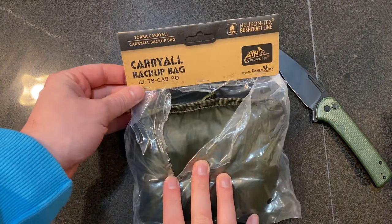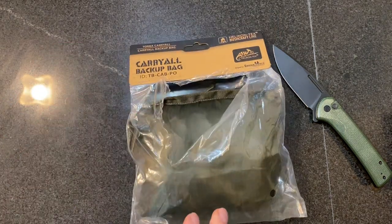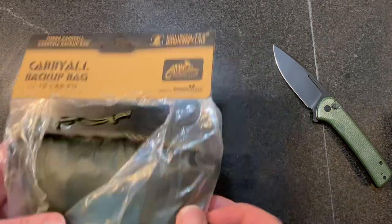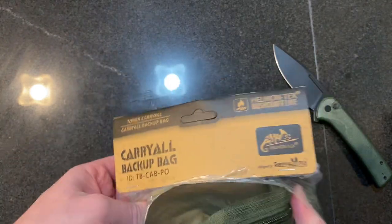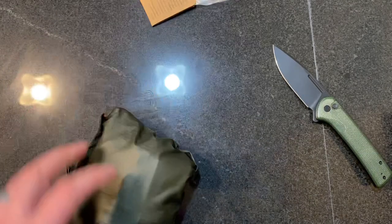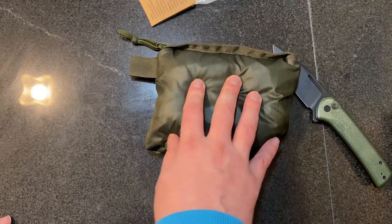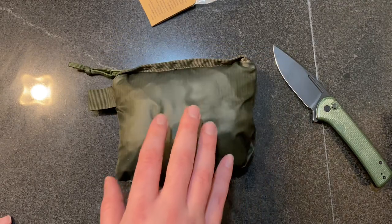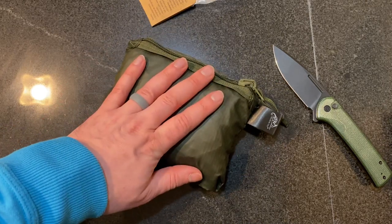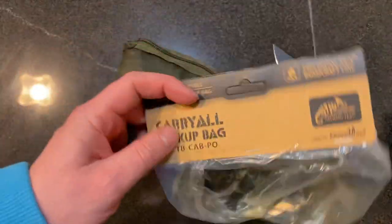So I recently picked this up. It is a backup carry-all bag. I've been looking at this for nearly a year — thought it was a really interesting idea. Finally, with the holidays, this was actually gifted to me; it was on my list. I've now gotten the chance to use it for a few weeks and I'm super impressed on the quality. It's packable — I love packable bags. They make sense to me. If you can make it nice and small, you can put a bag within a bag, which is exactly the idea here.